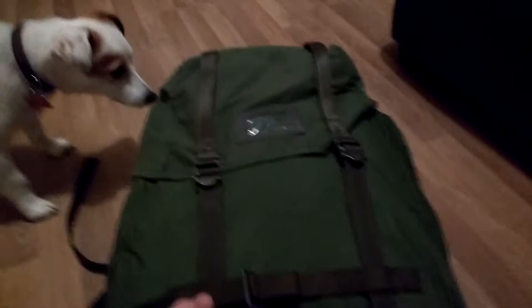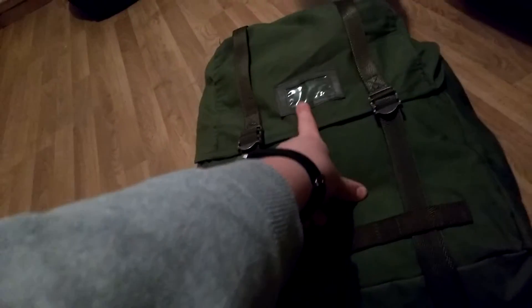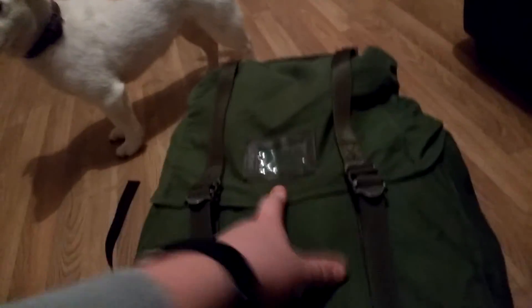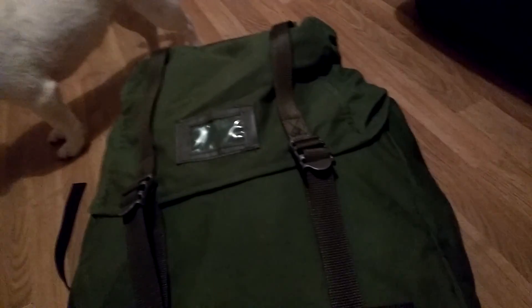I've kind of stuffed it up with pillows at the moment to show you what it looks like full. As you can see down here, you can put a camping mat or something down here. I want to take it to a seamstress and get that patch removed properly. I want to put either a Union Jack or Welsh flag on there — I've already started looking at designs, because I just don't like the military marking that would be for telling whose bag is whose. I don't really need that.